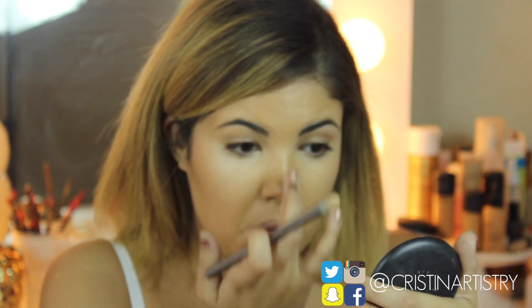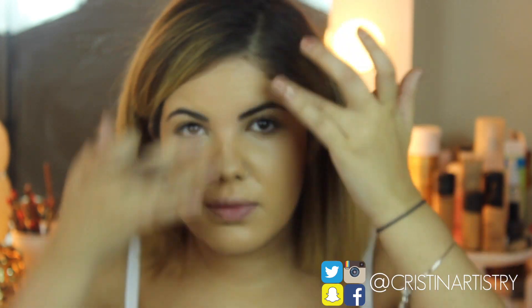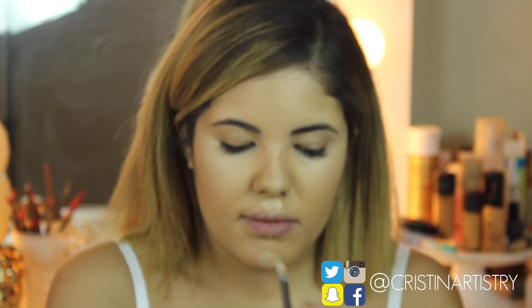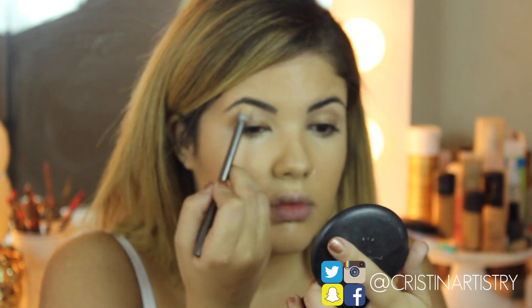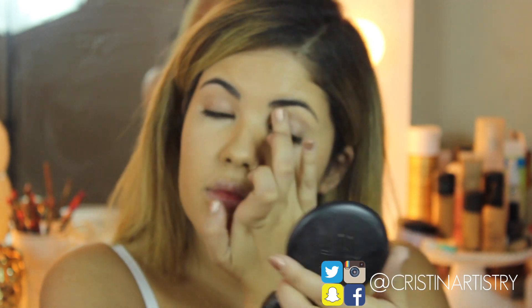With the same concealer I'm just going to tap that into the center of my nose and then use my finger to blend it out with my foundation to give a natural highlight. I'm also putting this above my lip and my chin. Everything here is all about being blended and natural because Kendall's look is very soft. I'm also going to put some concealer underneath my brows and tap it to blend it in, because you don't want any harsh lines in her look.